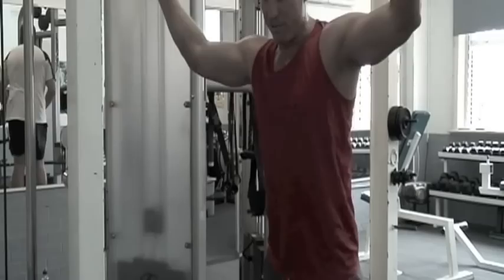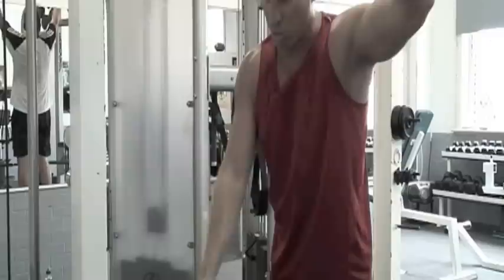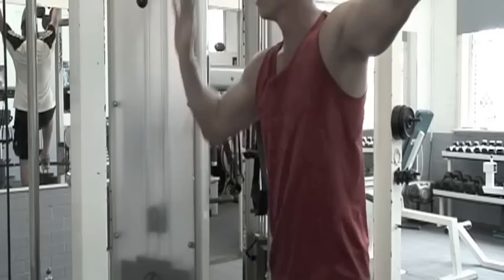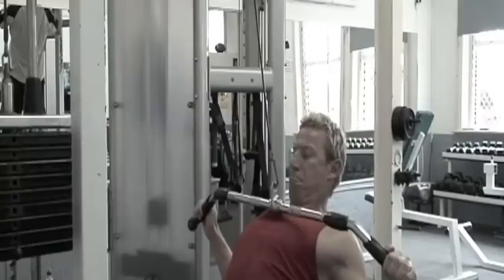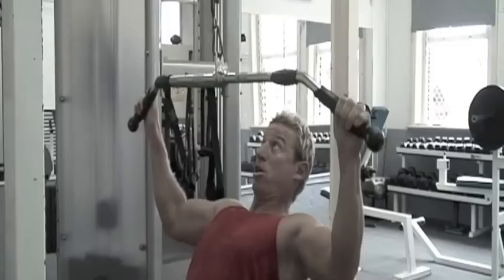We want to make sure the technique is absolutely spot on whilst we're doing this. Feel the weight — if you're starting out you're probably going to be looking at about 25 to 30 kilos. Keep the tempo going throughout — very important. Head up, down to your chest, pulling through your back — you'll feel that coming through the back.